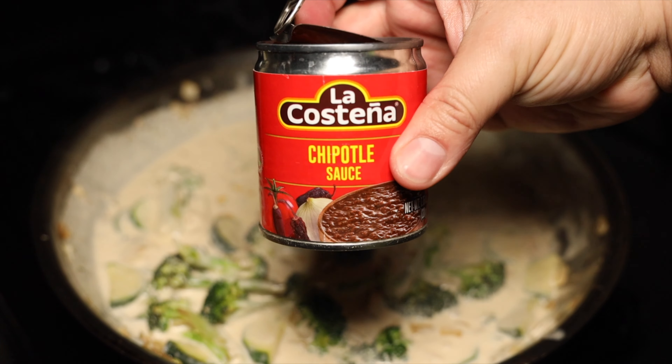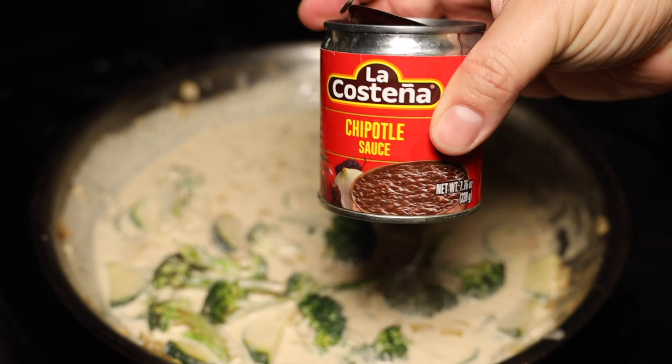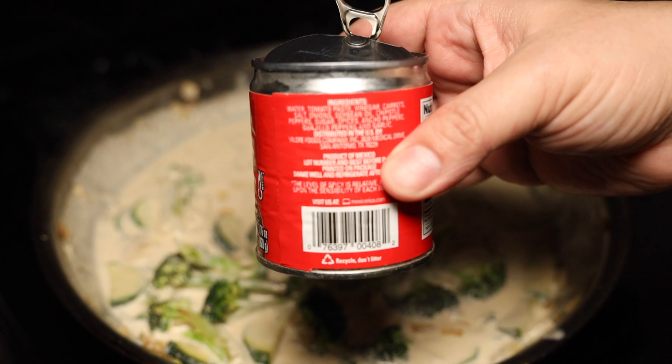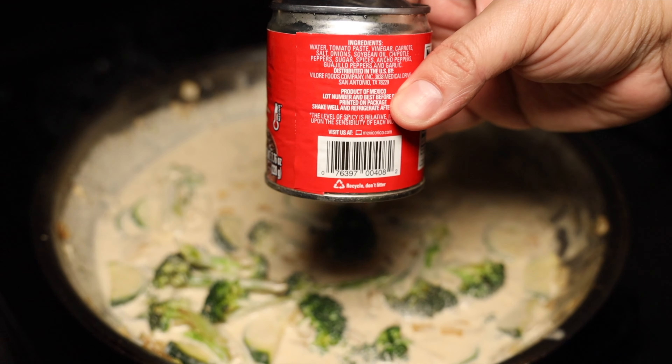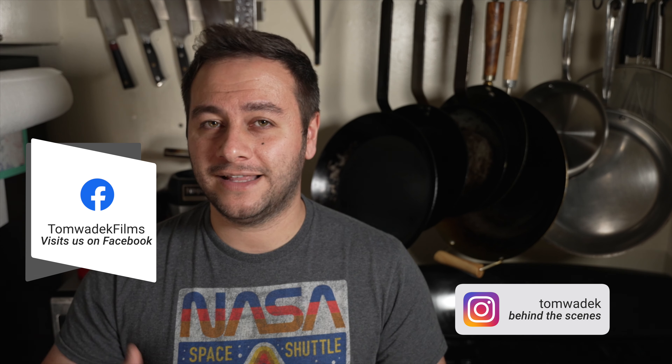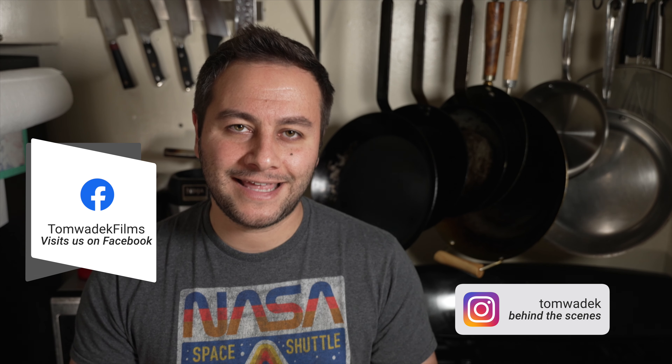That looked really delicious — definitely a crowd pleaser. Now let's talk about ways to elevate this meal. You probably noticed we used a lot of canned goods, like canned chipotle sauce, because the goal was to do this in under 30 minutes. But if you have extra time, buy actual chipotle peppers. If you can't dry and smoke your own, you can still buy whole chipotles in a can — or better yet, find them in a glass container for higher quality.